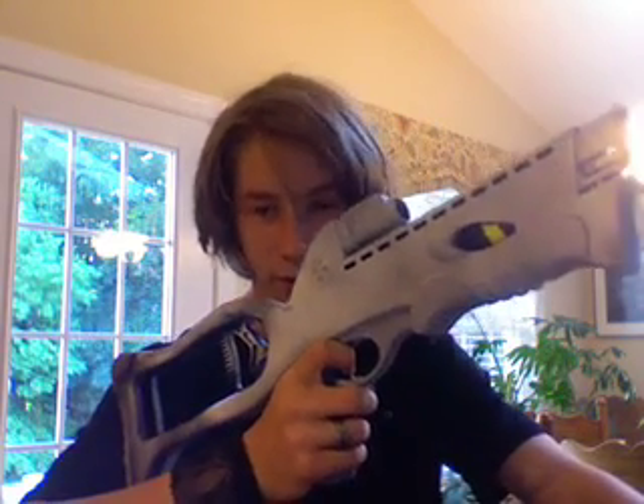Hi guys, as many of you know, this is my 100th video and a lot of people asked me to do something special for it. So I decided that — I had a couple different things in mind, but I think this is my best option. I'm going to show you my crossbow, which I actually just received yesterday and I've been working on it pretty much non-stop since then.